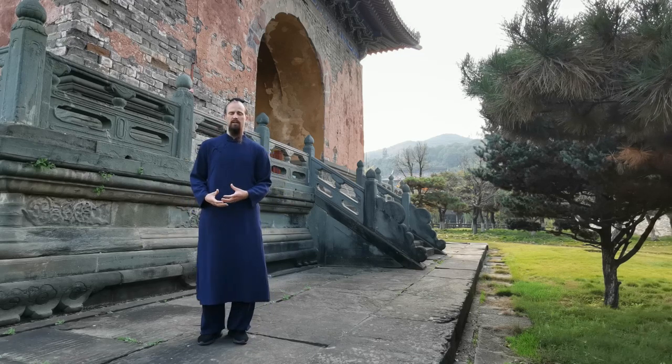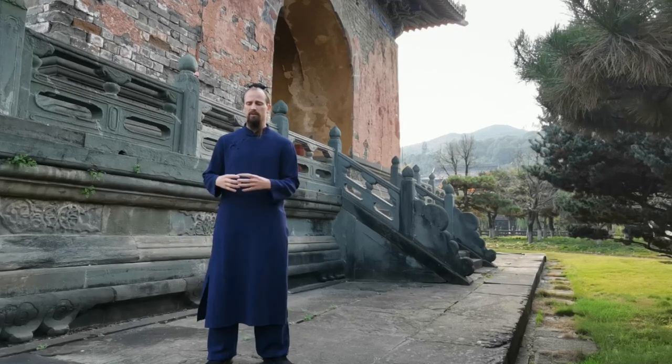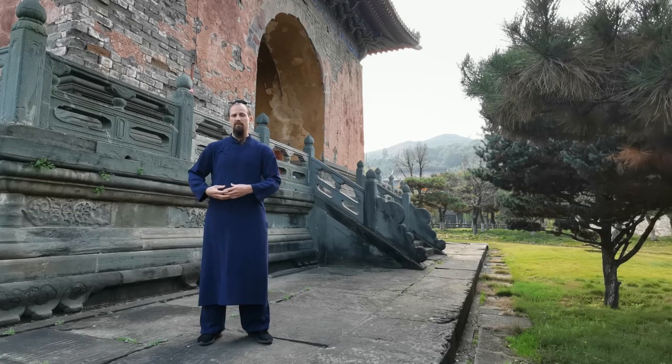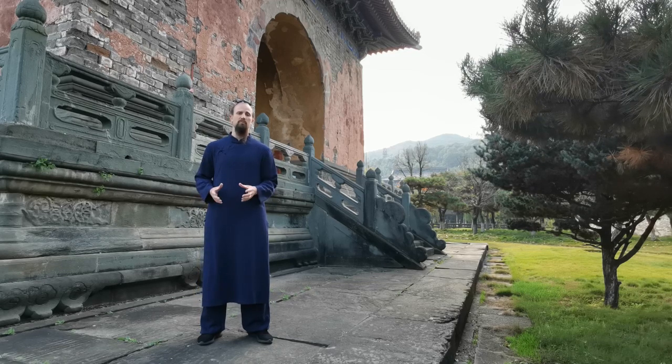One of the biggest things with Wudong that we talk about is all of our stances are gonna be very very long, very wide, very deep, very low. So our stretching to warm up for those reflects that. We're gonna have very wide posture, very dynamic movements just to kind of get your body ready for that and get you set up for the movement and the techniques.